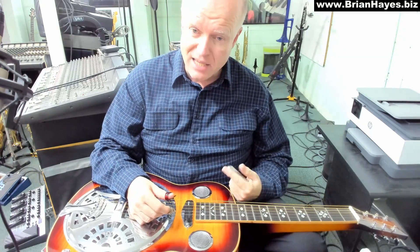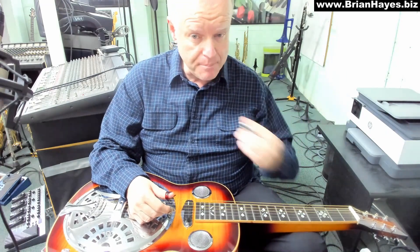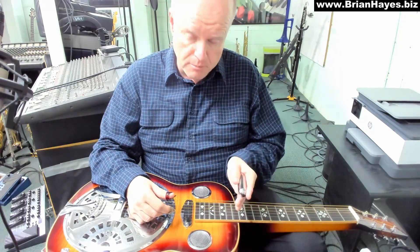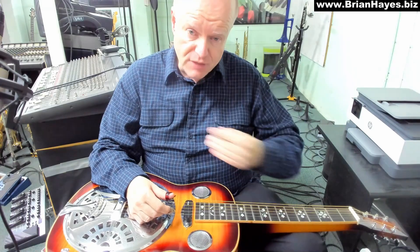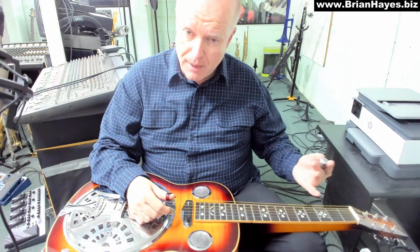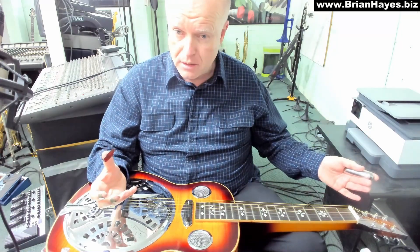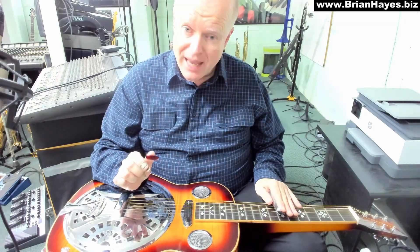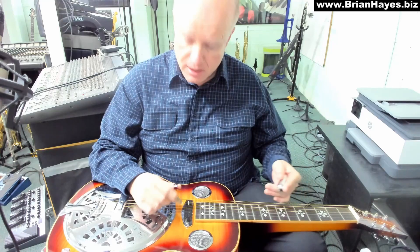Hi everyone, this is Brian Hayes and welcome to Volume 2 in our series on Contemporary Sounds for the Slide Dobro. In Volume 1 we looked at a pattern that went from G down to D chord. In this Volume 2 we're going to look at a similar pattern, but this time we're going to start without the bar on open G chord and we're going to walk our way up and end on a D chord on the 7th fret.